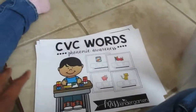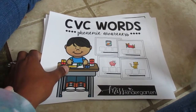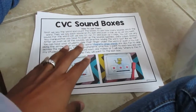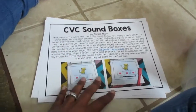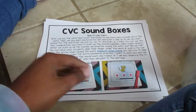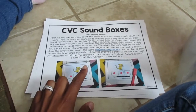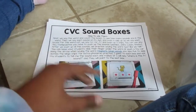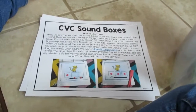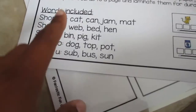In my bag I have CVC words for Elkonin sound boxes. The way to use these: say the word, count the boxes to see how many sounds are in the word, say each sound individually, and push up a chip for each sound. For the word 'cat,' you push up all three chips. You can use pennies, Unifix Cubes, blocks, or a magnetic bingo wand as the chips.